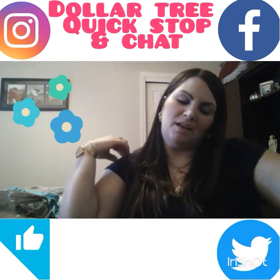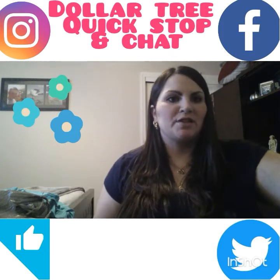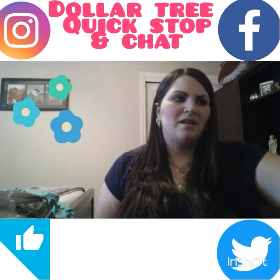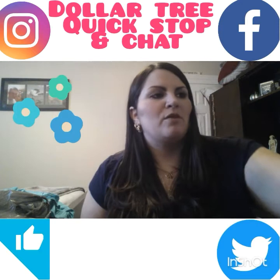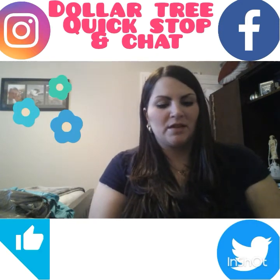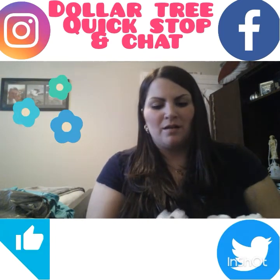Today is a quick Dollar Tree video. I just went there and got only a couple of things, but I also wanted to show you what I made with some Dollar Tree items I hauled in yesterday's video.